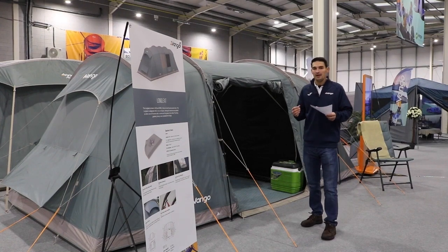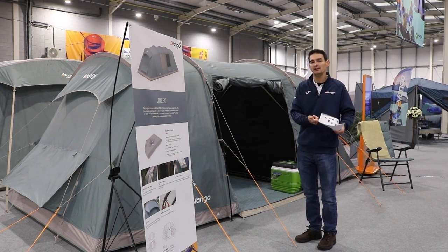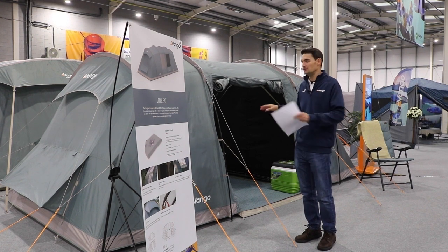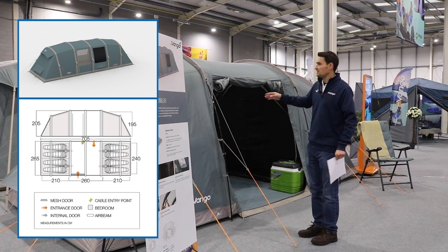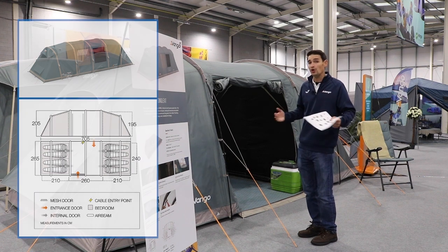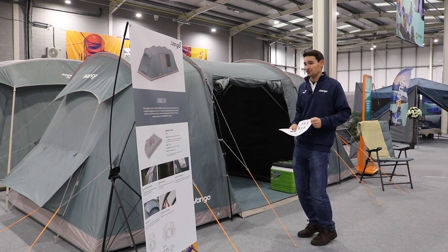Traditionally the Castlewood is the most popular in this kind of area, so we do this in both a 4 and an 8. This was formerly known as the Van Gogh Longleet, so if you've seen the Longleet this is the new version of it. The beauty of this tent is it gives you a vis-a-vis style — you've got a bedroom either side — so this one's got two two-person bedrooms either side. We make it in both a 4 and an 8, and in both a polled version and an air beam version.